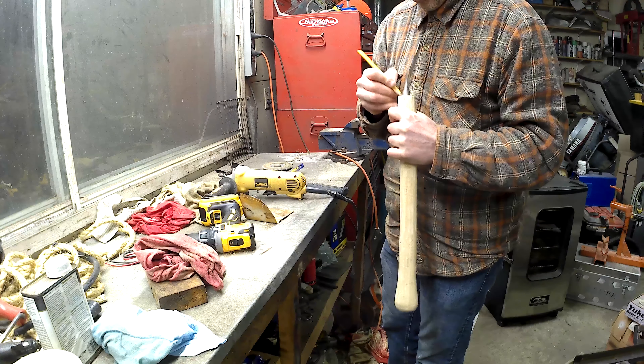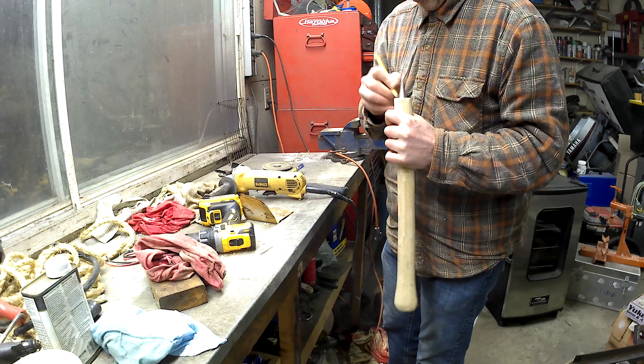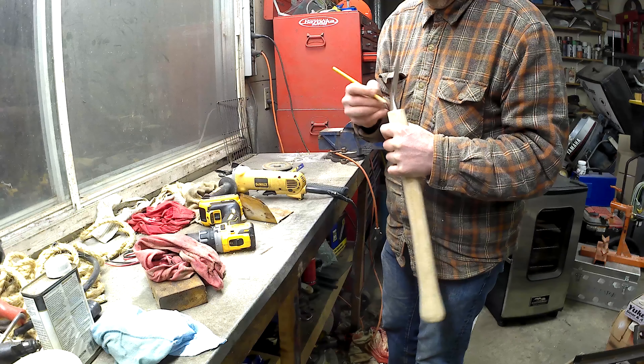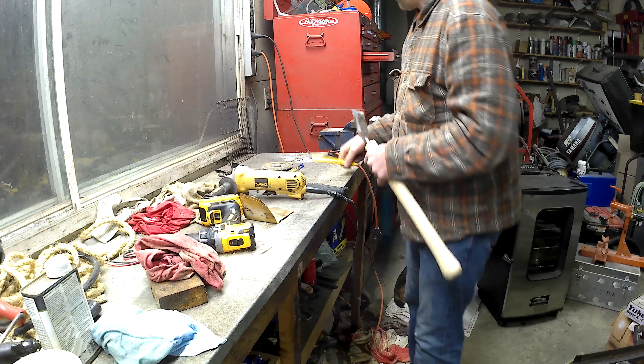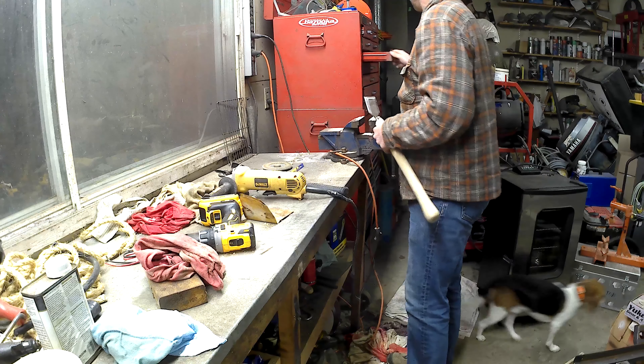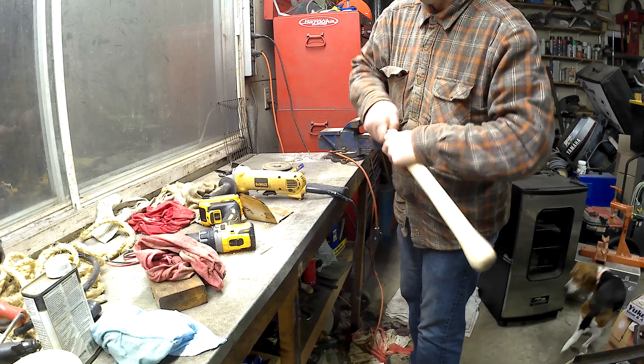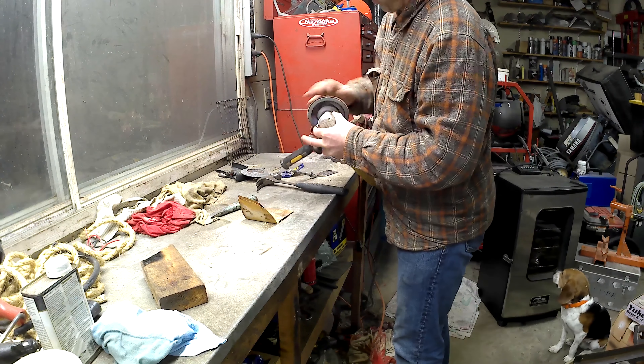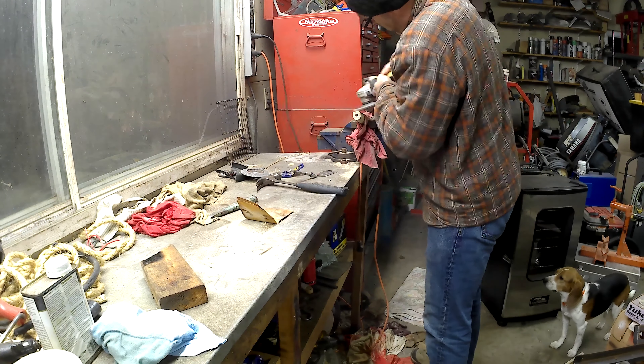This project is happening in my extraordinarily messy garage. I've got at least 14 different projects on the go in here right now, so I apologize for the mess, but it is what it is. So now that I have the tang in there, I'm just marking it where the handle needs to match up with the tang end. There are probably a lot nicer ways to do this.